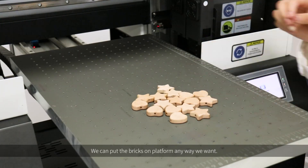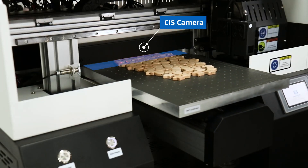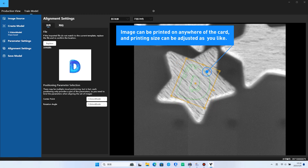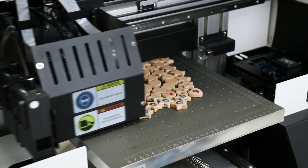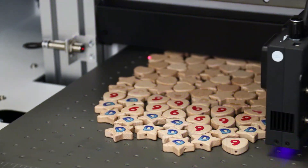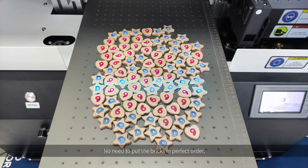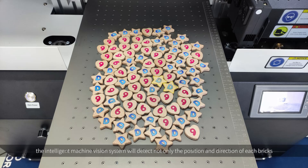We can put the bricks on the platform any way we want. Well done — no need to put the bricks in perfect order. The intelligent machine vision system will detect not only the position and the direction of each brick, but also the shape of the bricks and print all the designs as you need.